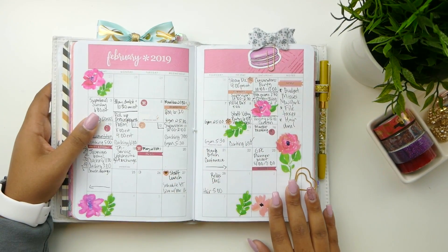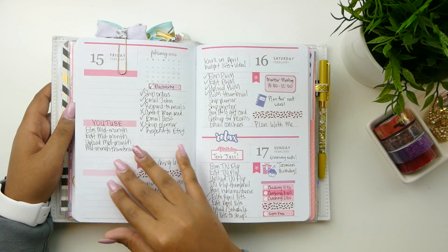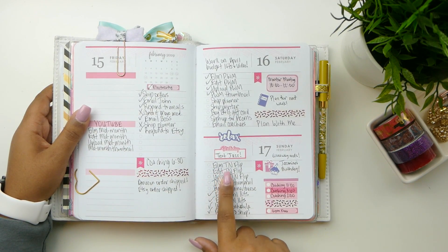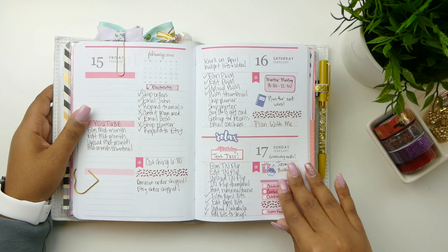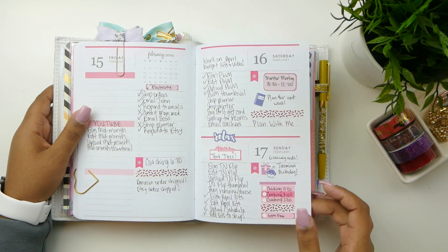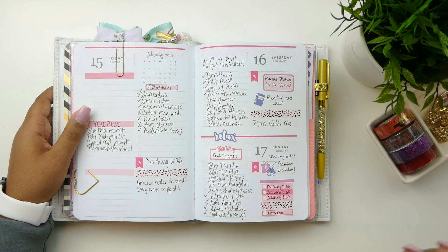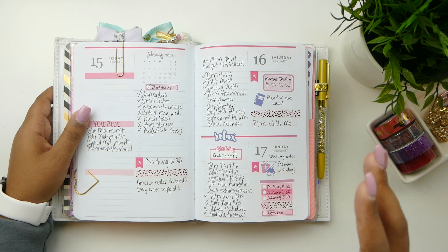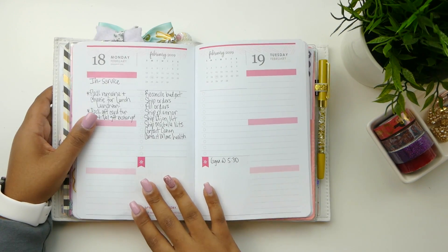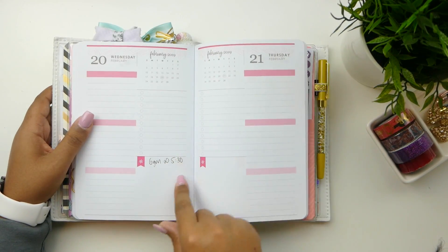I actually use it pretty religiously. Here is my February monthly and I have two paper clips here — both of these typically hold my page so I can flip right to it. We're currently on Sunday and I am doing what I'm supposed to be doing, which is filming this video. I have budget coaching and business coaching today — three sessions. I pretty much plan in it every night. I pull out the planner when I get in bed and write down all my to-dos for the next day. Sometimes I also start pre-planning — for example, I have the gym appointment there for tomorrow.